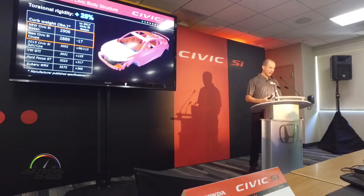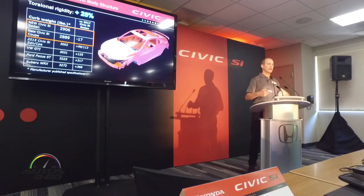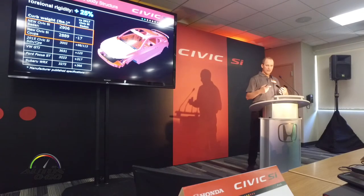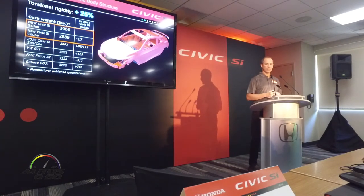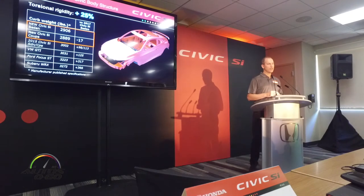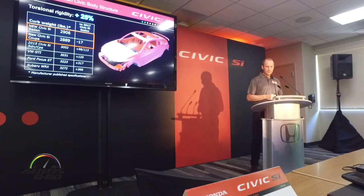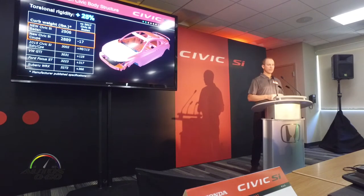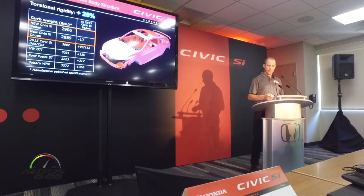The foundation of any good performance car is a solid platform. The 10th generation Civic was created with Civic SI in mind as well as Type R in mind. The team sought to make it stronger and lighter. This generation of Civic is 25% more rigid in torsional rigidity, and we've actually made this SI 100 pounds lighter than the previous generation car. That translates not only within the Honda lineup, but it's also significantly lighter than all the competition — more than 100 pounds lighter than any of its competitors shown here.